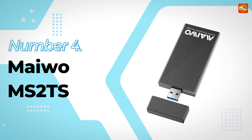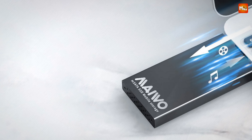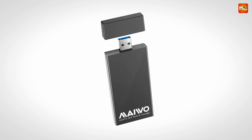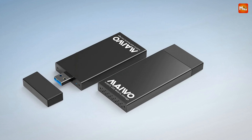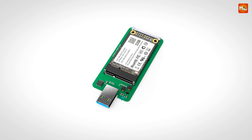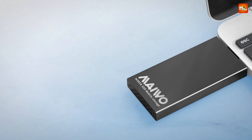Number 4 — Maiwo MS-2TS mSATA SSD Enclosure. Let's talk about design. The Maiwo MS-2TS is crafted from sleek aluminum alloy, which not only gives it a premium look but also ensures excellent durability. Its compact size — just 96 x 41 x 9.6 mm — makes it incredibly portable and perfect for on-the-go data transfers. This enclosure is designed to work with mSATA SSDs that measure 30 x 30 mm and 51 x 30 mm, so whether you're working with a small drive or a larger one, this enclosure has got you covered.